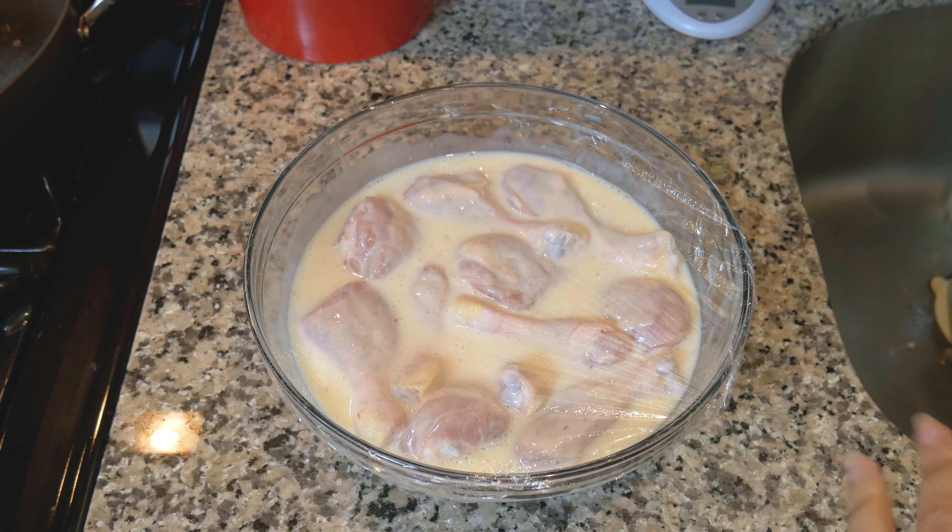You can also do this about 4 hours before you're going to make it. So if you wanted to do this in the morning before you leave for work and then pull it out right before you're going to make dinner, that would also work. I'm just doing it overnight because I have some time now — why not let it get marinated.